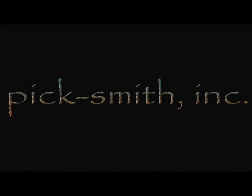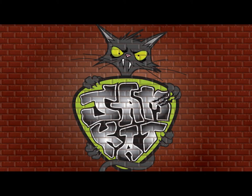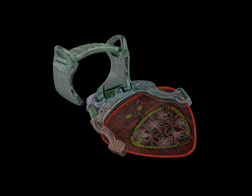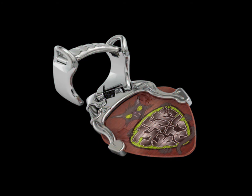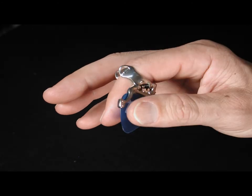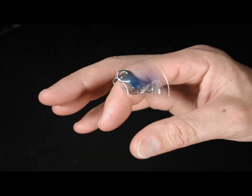The Picksmith Corporation is very pleased to introduce Jamcat. The first product of its kind, the Jamcat pick holster allows guitar and bass guitar players to alternate effortlessly between fingerstyle and pick-assisted techniques, eliminating the barrier of style in composition, improvisation and performance.